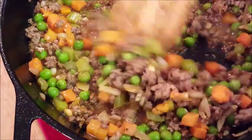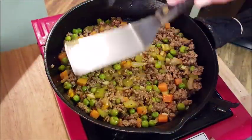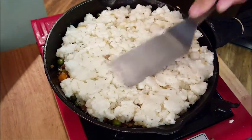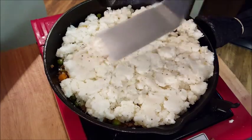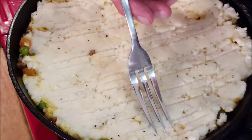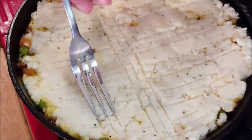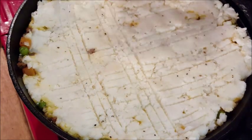We're gonna simmer this down, then flatten it out. Once it's done, add our potatoes on top and press it out. Then take a fork and score it both ways — that's gonna help it brown and give it a pretty effect when it comes out of the oven.